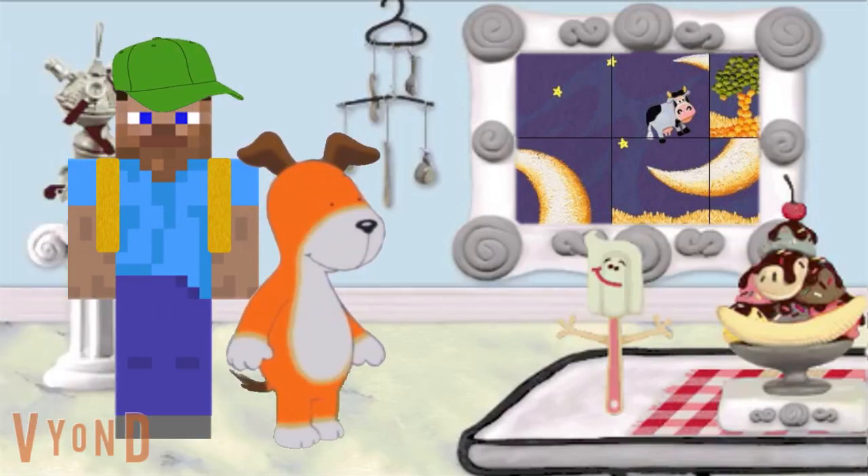Oh look, it's that spatula from the bakery. Hello there. Welcome to the Kitchen Art Museum. Take as long as you need to observe our nice museum. Thanks.